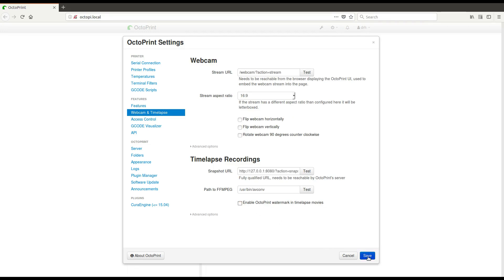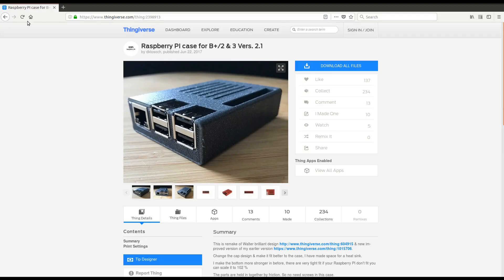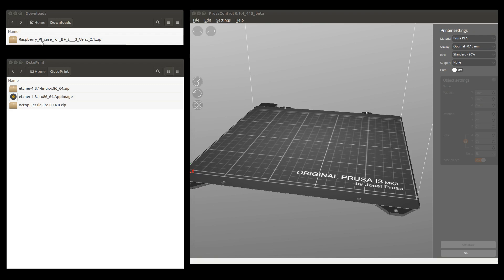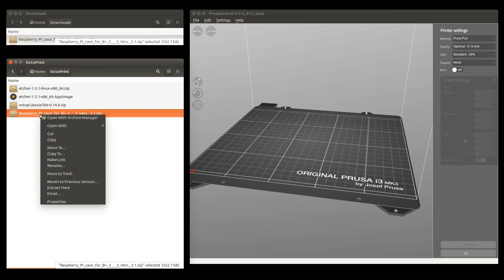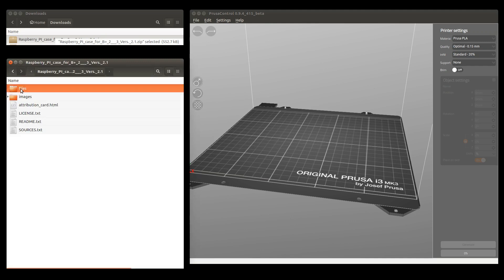The OctoPi is now operational and we are going to show it in action. We download a case for the Raspberry Pi from Thingiverse. We take the STL files and generate the G-code file in Prusa Control.